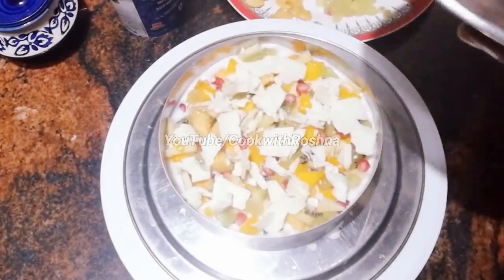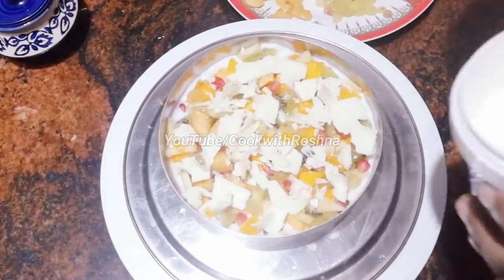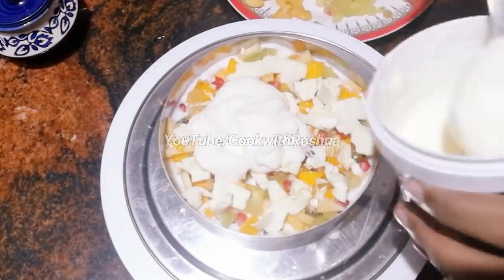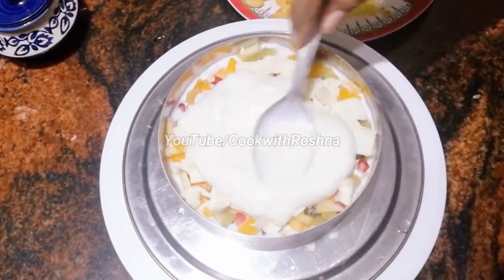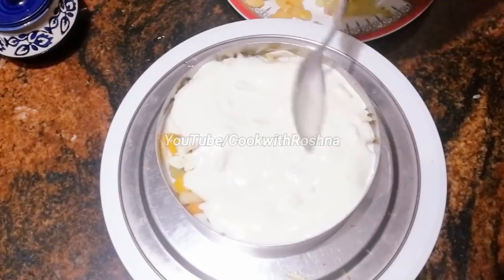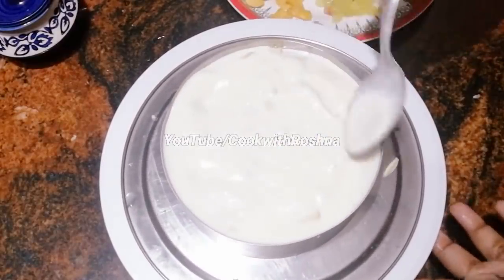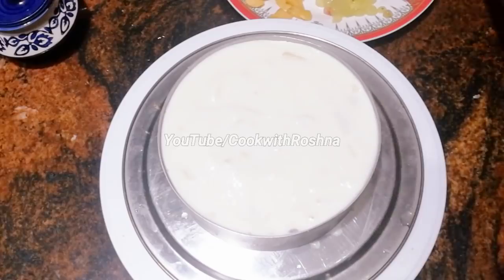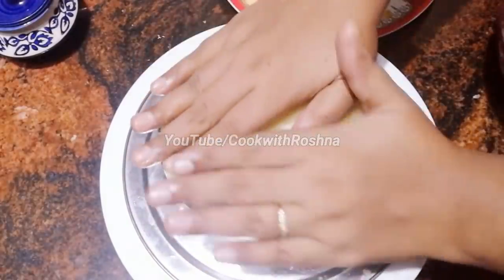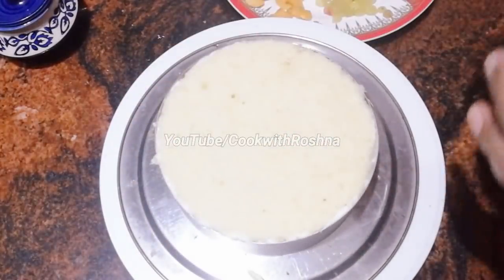You can also use desiccated coconut. Now let's use ice cream. You can add the vanilla flavor and I will add chocolate cake on top with juice.